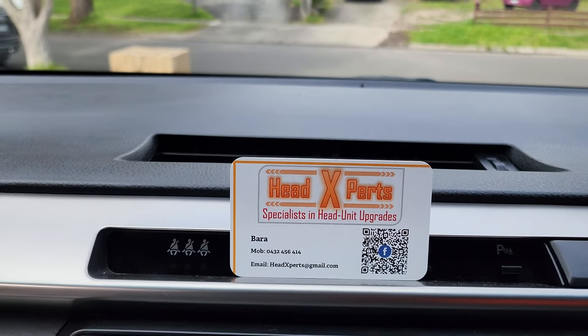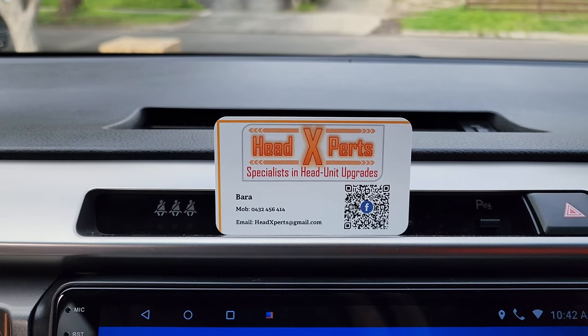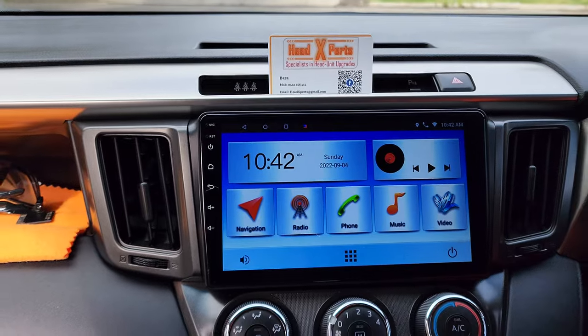That's all guys. If you like my work, search YouTube, Facebook, or Google for Head Experts. Like my work, share my work, and of course get in touch with me. Thank you.